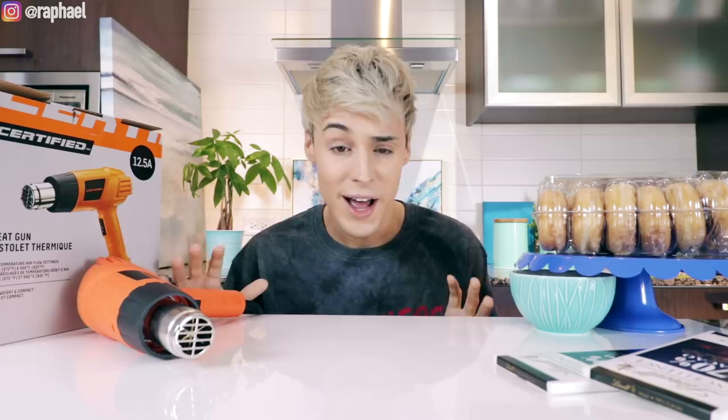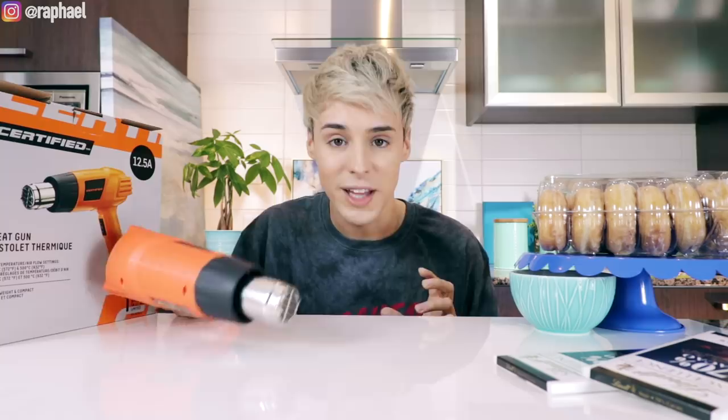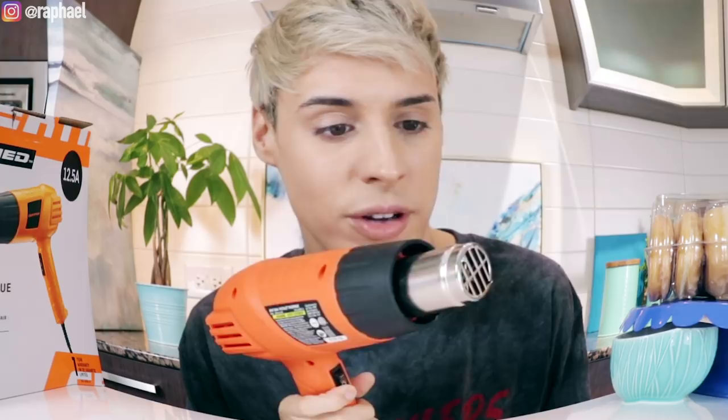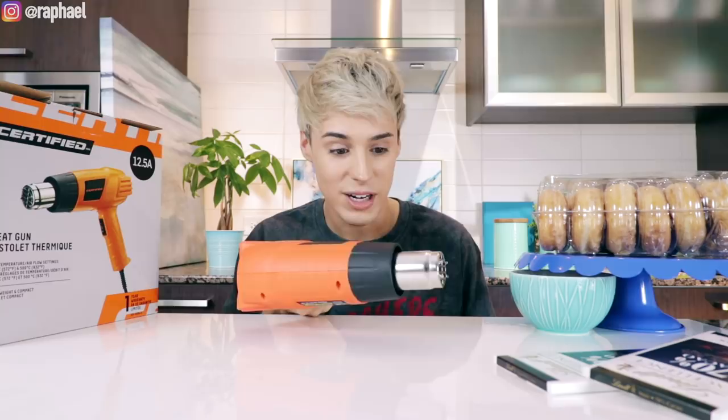This first TV commercial hack actually comes from a food stylist based in Canada, and she basically claims that every time you see melted chocolate on a dessert commercial, they actually use something called a heat gun. I've never seen one of these before — this is usually used for wallpaper removal, and it's very very hot. It reaches close to a thousand degrees Fahrenheit, so I'm gonna be very careful with this.